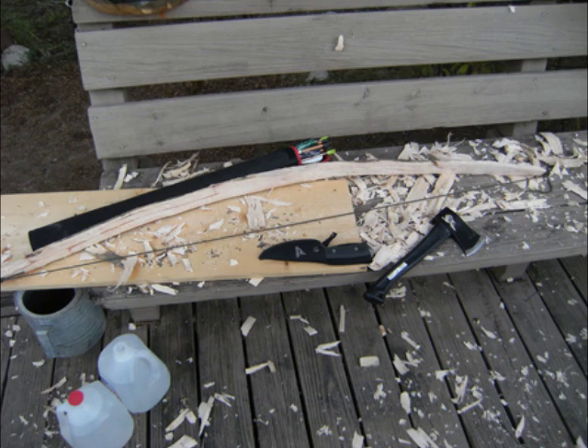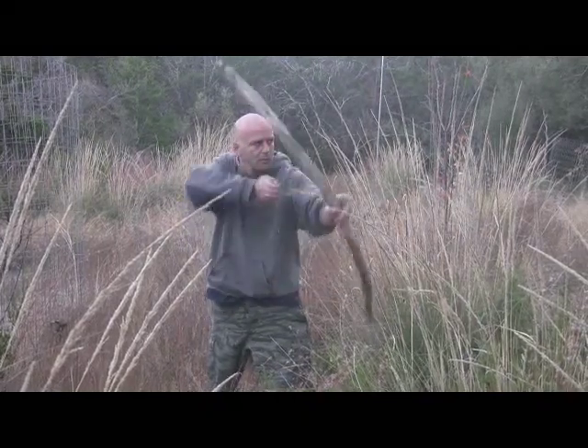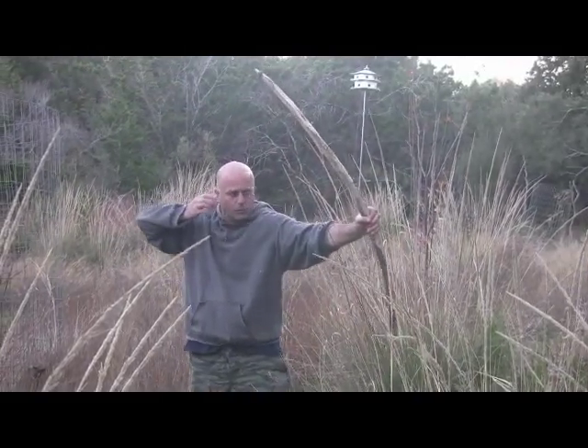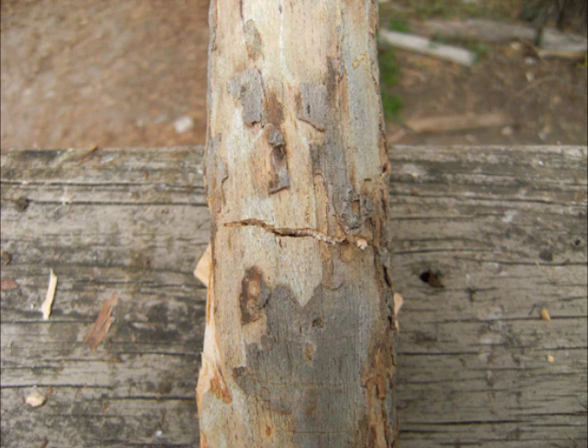That American sycamore bow just didn't have very much snap to it — it was just kind of dead. Here's a short video excerpt of me shooting a few arrows through it. It didn't have the snap I wanted. I let it dry a little bit to see if that would help, and it really didn't. I ended up with a cracked bow. American sycamore just wasn't a great wood.